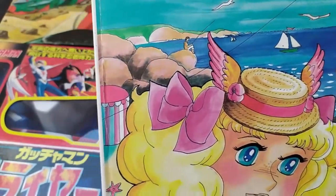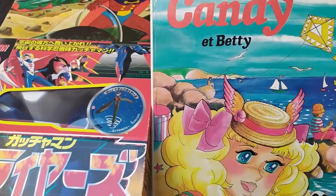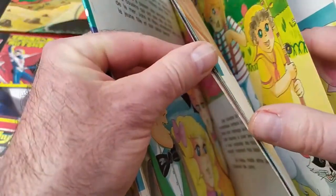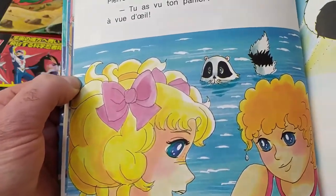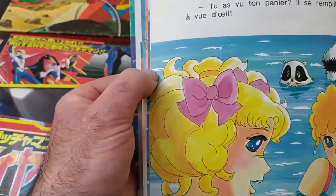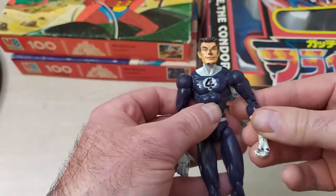Ça fait partie des années 80, la petite femme elle est contente. Pays de Candie ! Avant Goldorak, il passait Candie. J'avoue que je le regardais de temps en temps ! Candie avec Caputin — le mec connaît ça en plus ! Macho, macho — c'est pas macho ici ! La petite femme, elle est contente, elle a une BD Candie. Ça faisait partie d'un lot.